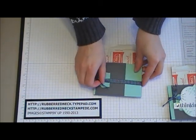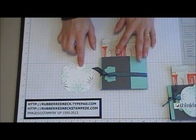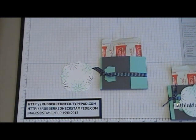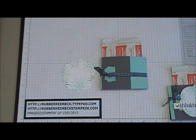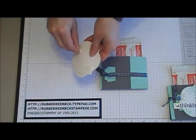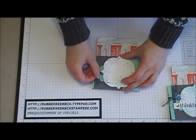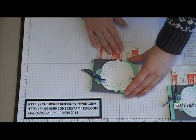Then take the Big Shot and the Window Frames framelits and die cut a piece in Whisper White cardstock. Take the stamps from the Snow Swirled Stamp Set, ink them in Pool Party and Basic Gray, and stamp onto the window frame. Once stamped, place two stamping dimensionals onto the back of the Whisper White cardstock, then attach it over the Midnight Muse ribbon, right in the center on the front of the hot chocolate holder.